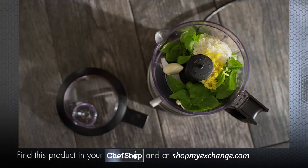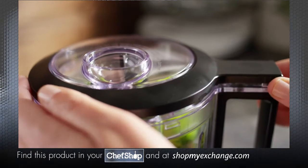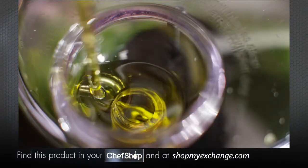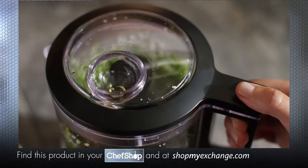To add liquid ingredients while processing, use the drizzle basin. First, make sure the lid is secured onto the work bowl and process your ingredients a few times. Slowly pour your liquid into the drizzle basin and continue to press and release the pulse on button. The liquid will slowly drip into the work bowl as the ingredients mix together.